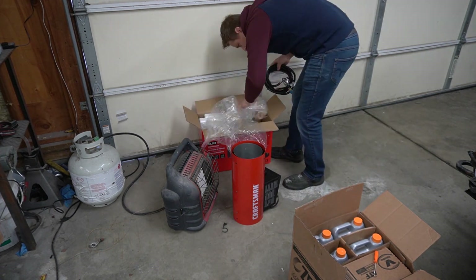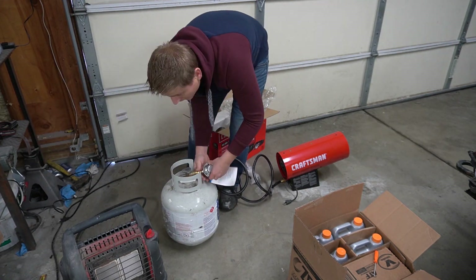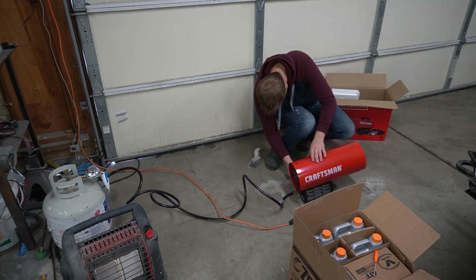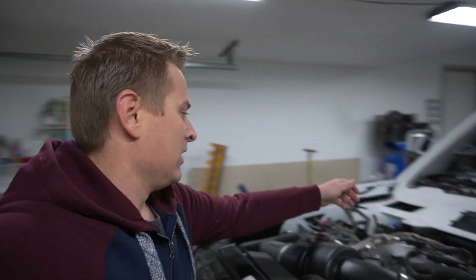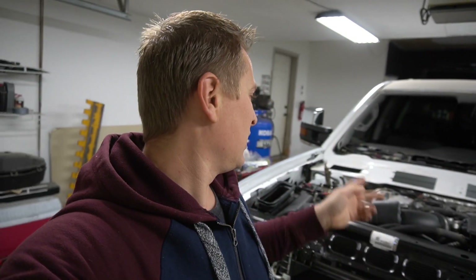So let's change this pipe right now, and then I can put the antifreeze in and the transmission fluid. It's already starting to get warmer in here. Let's get this pipe out and go outside, pull it out from the burn truck and install it here.